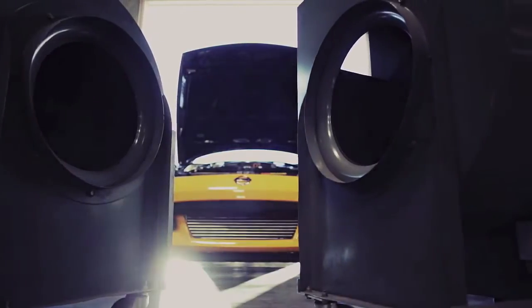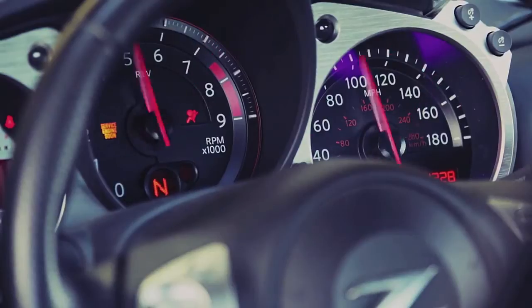In the dyno tuning session, we adjust the air-fuel ratio and ignition timing to achieve the highest amount of reliable horsepower.